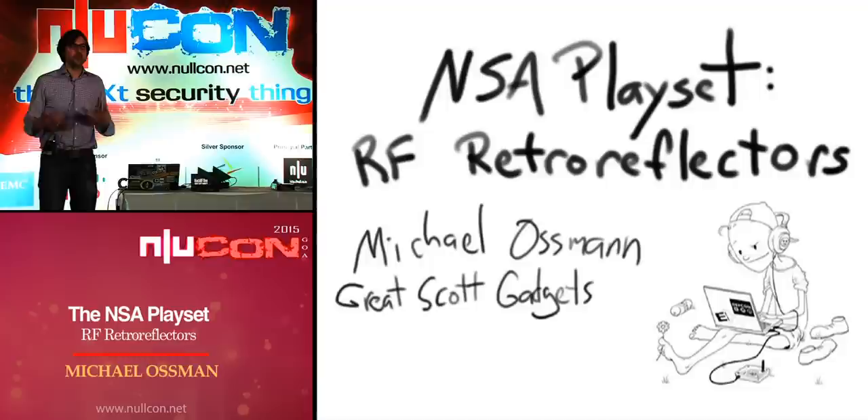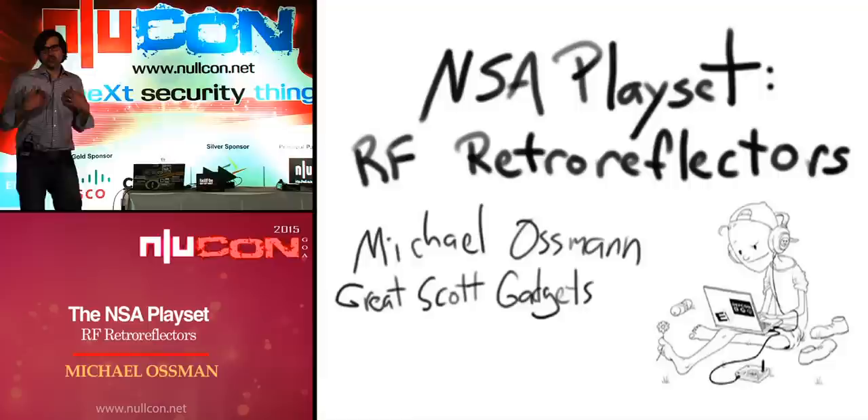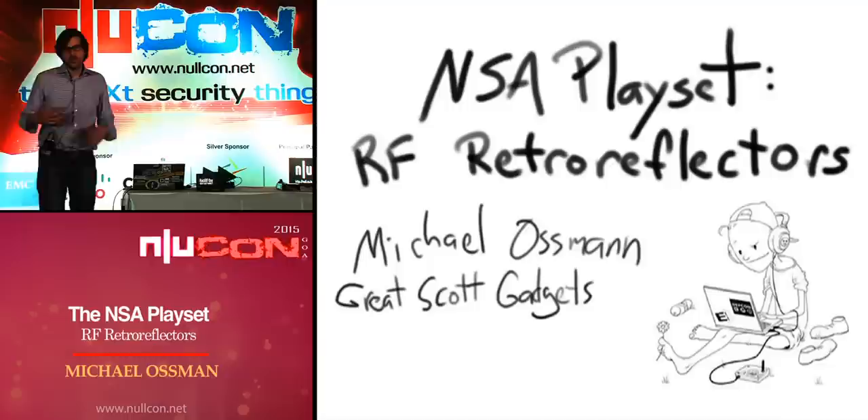The thriving hacker community here in India — thank you to the many of you who have gone out of your way to introduce yourself to me over the last couple of days. I really appreciate it, and I'm especially excited to see how much activity there is in this community in open source software and even a little bit of open source hardware. I do open source hardware for my company Great Scott Gadgets.